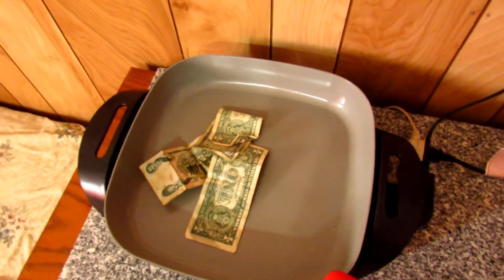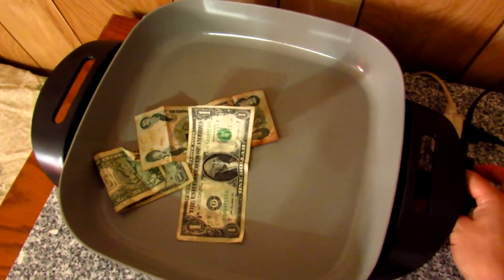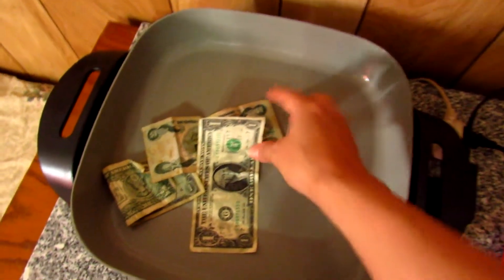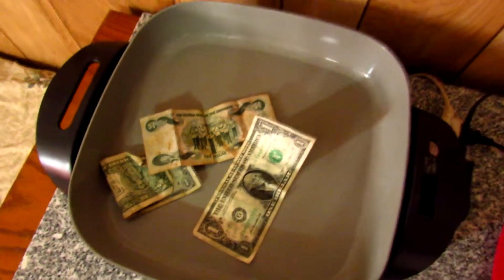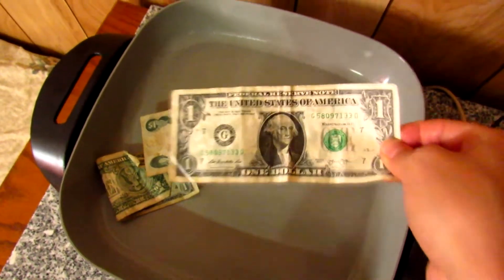Five minutes later... Okay, it's been already 10 minutes so we're going to turn it off. And you can see — this is how it has to look, the fried dough.